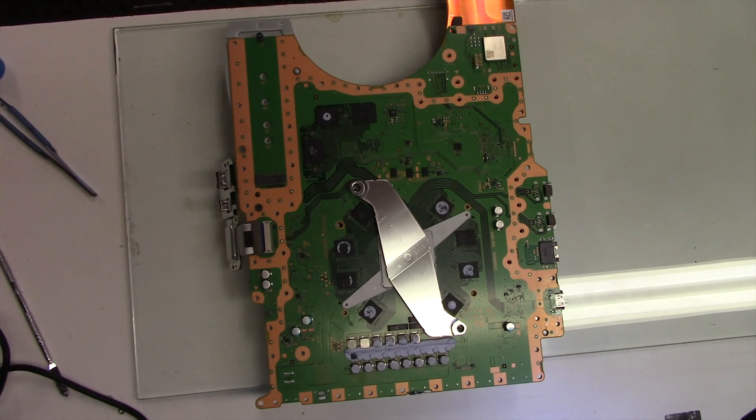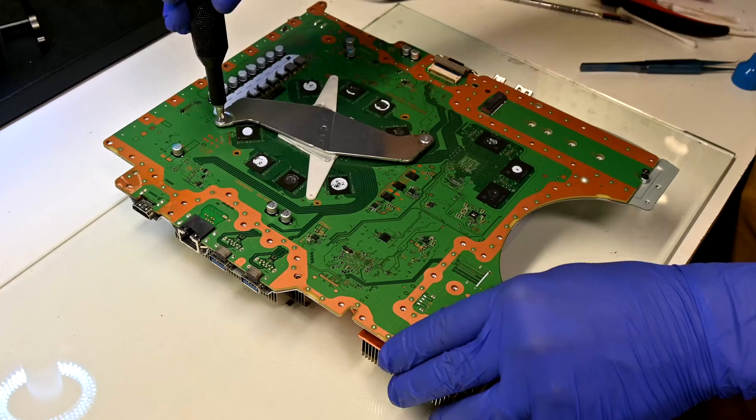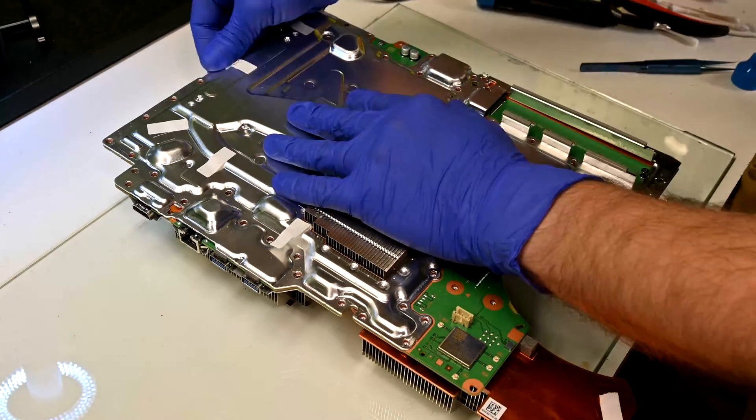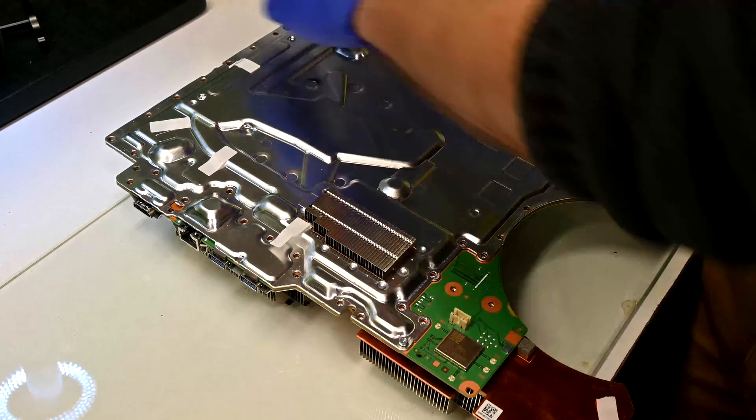When putting on the heat sink bracket, don't over-tighten or mis-thread the screws. Once you feel a strong resistance, you're done. Here come the many screws securing the grounding plate to the motherboard.